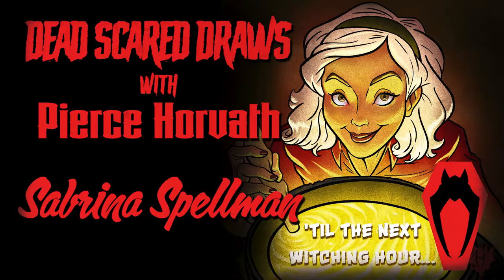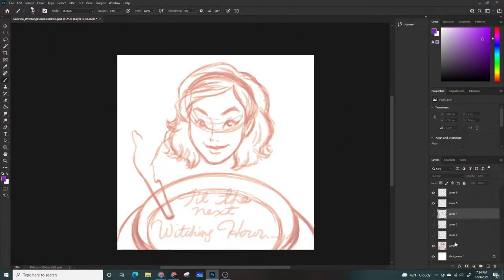Let's get started. Now if you decide to follow along with this, I suggest — whether you're doing this digitally or on actual paper — work light in the beginning, and then eventually once you are happy with your lines, definitely go ahead and darken them up. Obviously you're going to color this in, so be a little cognizant of your palette. And if you're just watching this for entertainment, just follow along as best you could.